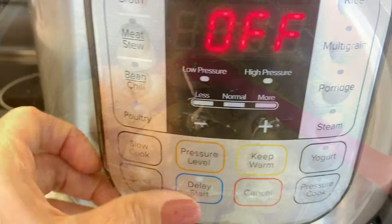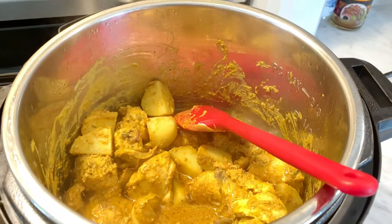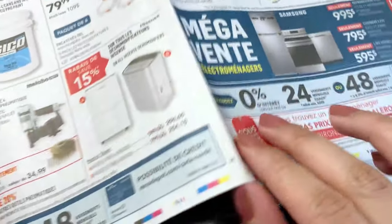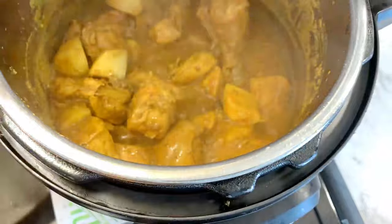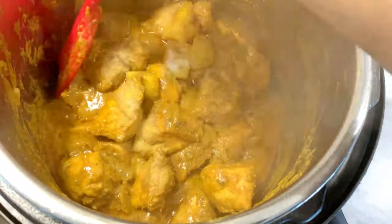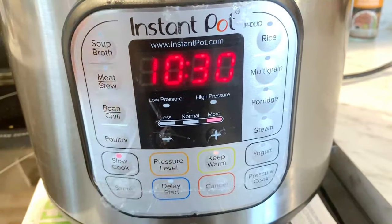Now stop the pressure cooker mode and put it back into sauté mode. In sauté mode, let it cook for a few minutes. This helps the oil separate to the top. Now I will add 1 to 2 tablespoons of salt and adjust the salt at this point. If it looks like it needs more or less, add accordingly.